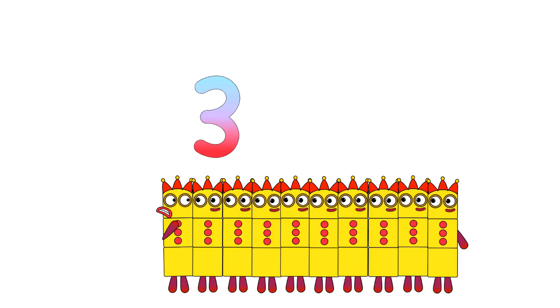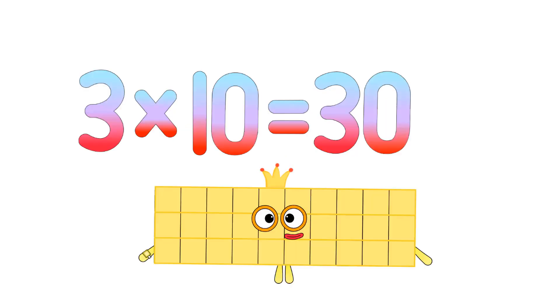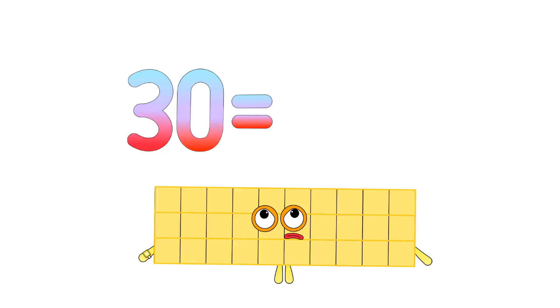Now let's take 10 threes. Since there are 10 threes in total, we write the number 10. 3 times 10 equals 30. Hello, I am 30. Hey, give me back my numberling.